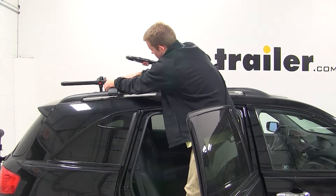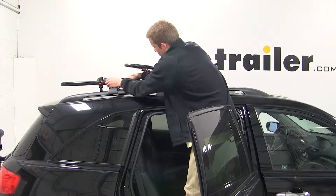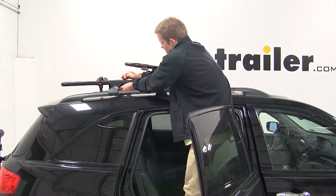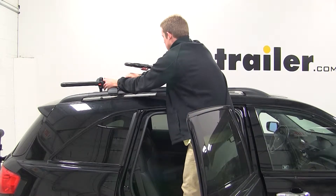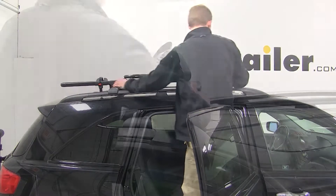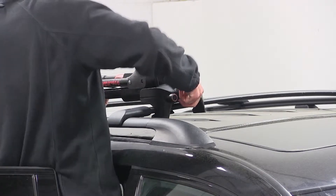With the bracket in place, I can reinsert the silver T-bolt into the slot of the bracket and tighten down the black wing nut to secure it. I'll move back up to the front and tighten down the black wing nut to secure the front part of the bike rack to the front crossbar.